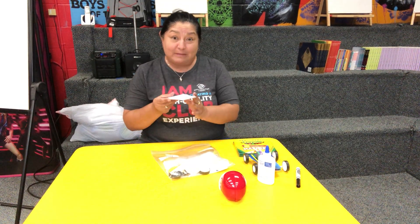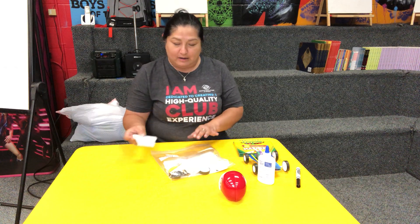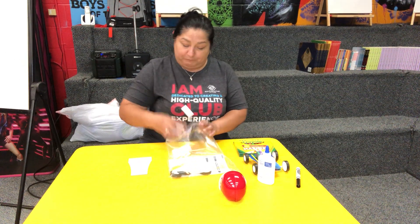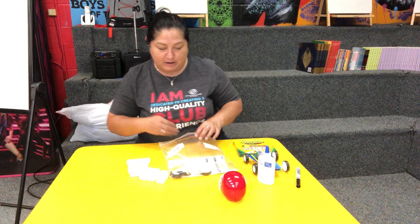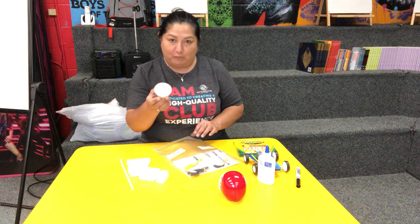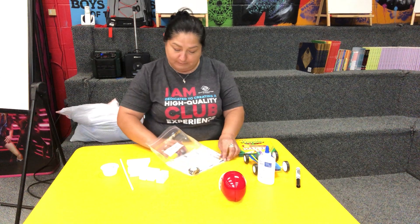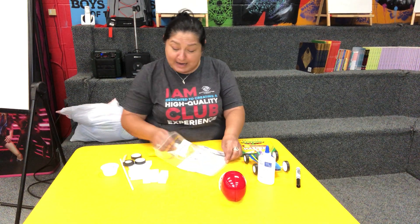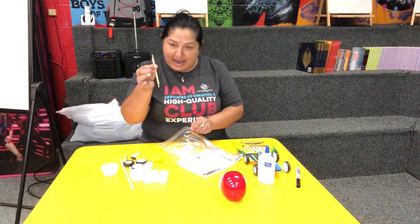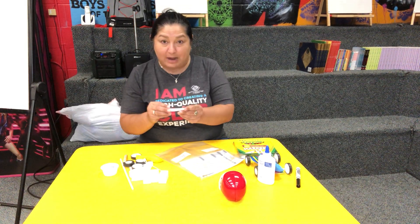This is the base of the car — you will decorate it however you want, color it, draw on it. It comes with foam, a big straw that you're gonna cut up however you want. We also added glue, the tires for the car, the axles, and more straws — everything's inside your bag.